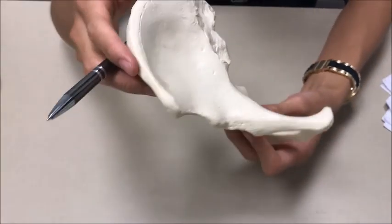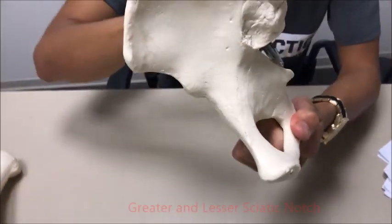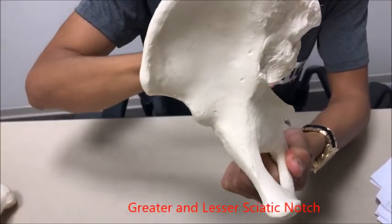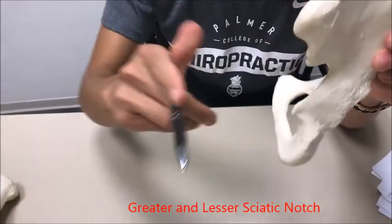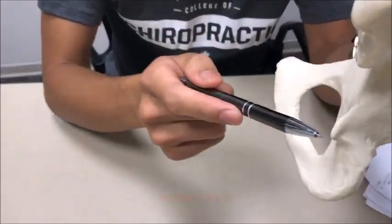Right over here we've got two notches. This notch right here is the greater sciatic notch; this is the lesser sciatic notch. They are separated right here by the ischial spine.